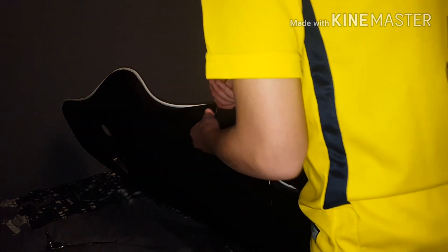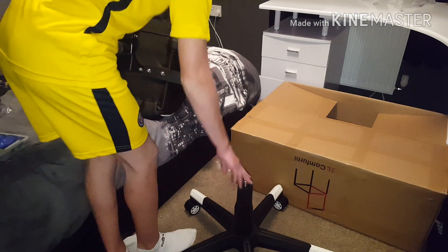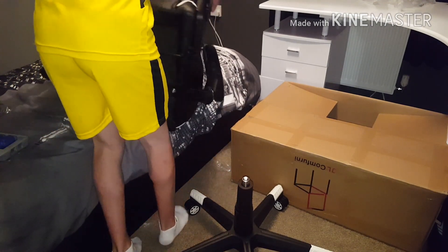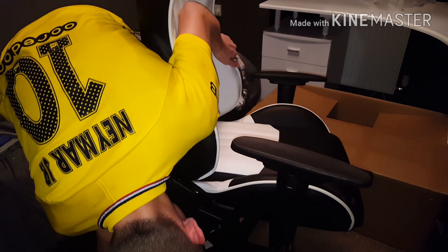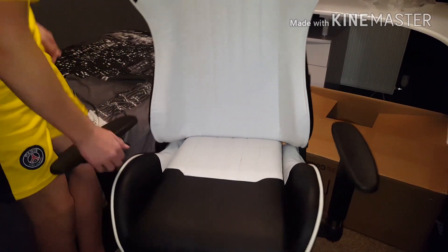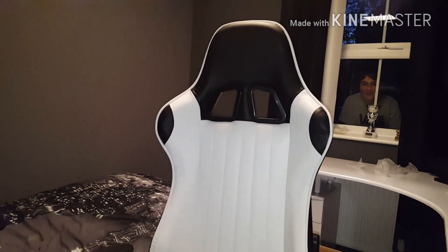And then you just want to put it on there. Guys, we are finally finished! All we have to do now is get the seat and put it on there with this little hole here. Let's do it. You can't put it on — what? You can't put it on — look at that!